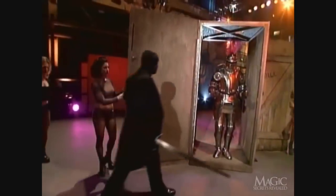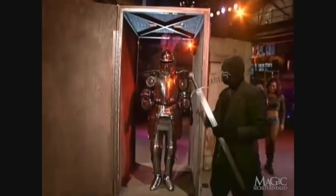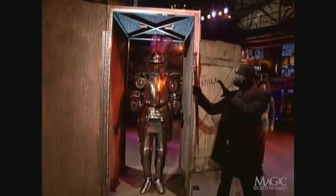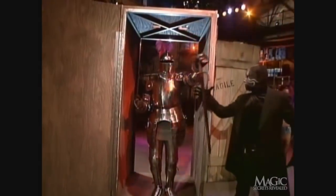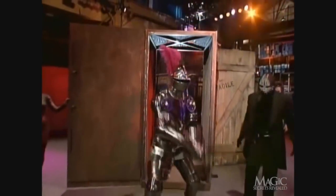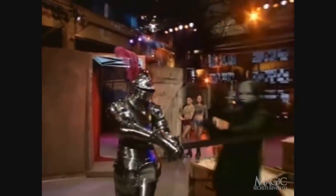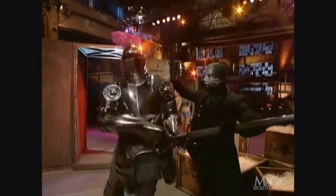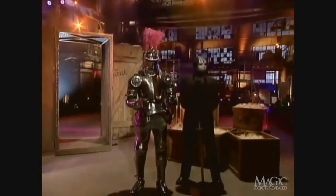When the doors are opened, it looks as if nothing has changed. But looks can be deceiving. The masked magician holds out the sword. Suddenly, the suit of armor comes to life. How is that possible?